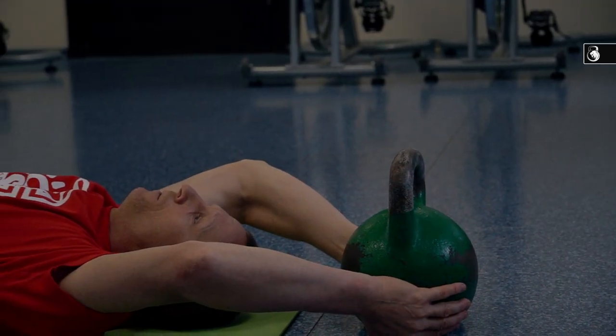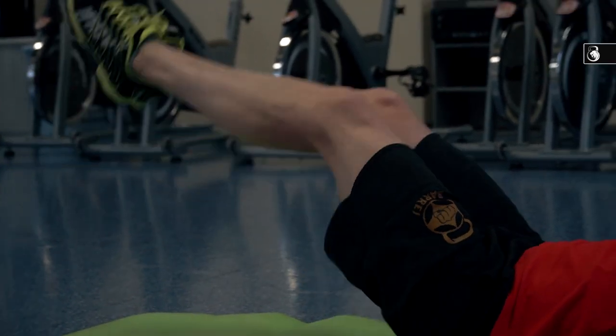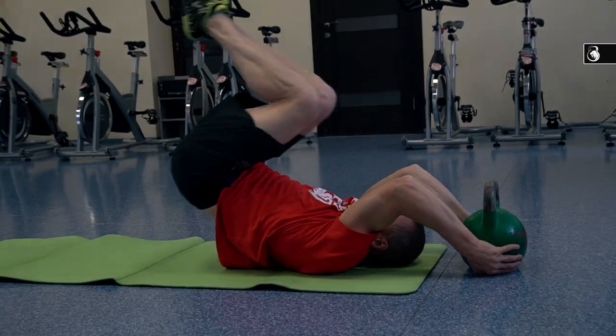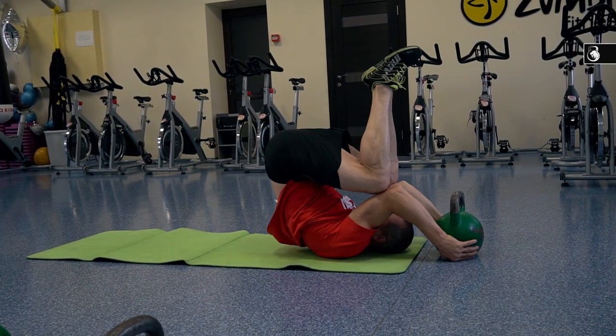The first variant of dragon tail is the more simple variant. At the start position, your legs are straight and your heels are about 5 to 10 centimeters above the floor. You should drive your knee joints to your elbow joints, and then return to the start position.